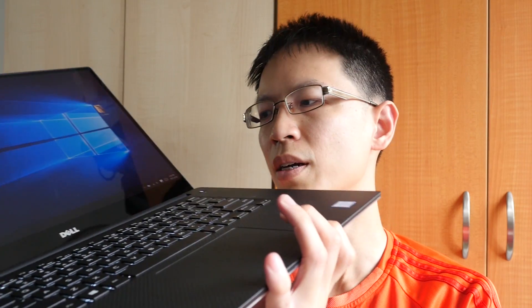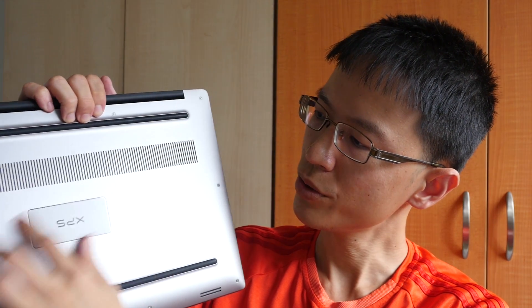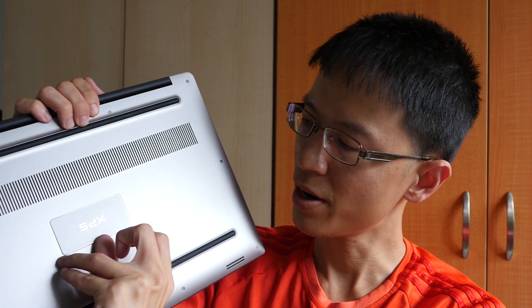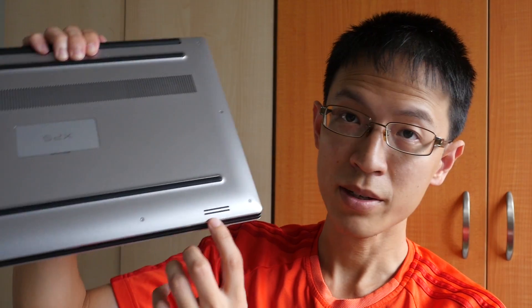The build quality is quite good — metal exterior, with long rubber strips at the bottom. There are also grills, and a little flap that hides something on the back. The speakers are at the bottom.